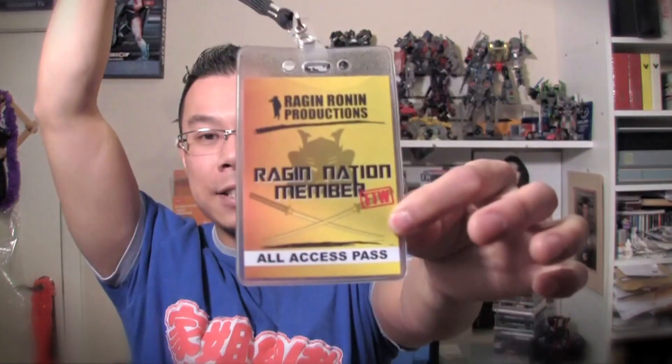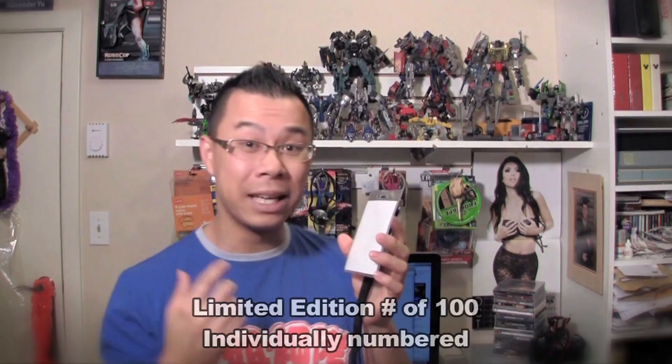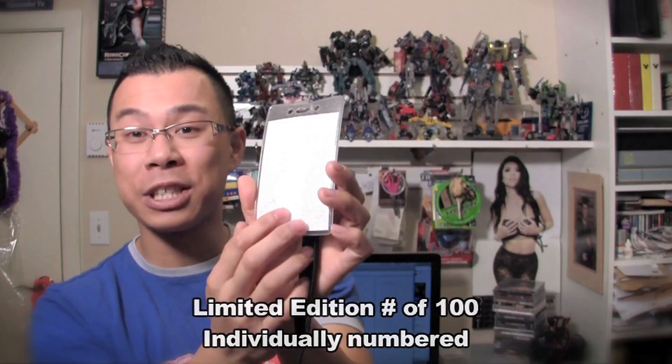The final product I want to mention is the Ragin Nation Member All Access Pass. This was also a personal touch — because I'm in video production and I'm always filming at events, I always have to wear something called a media pass, which helps people recognize me as someone who is part of the media. I decided to make one of these for the Ragin Nation. There are only going to be a hundred units of these made — it's a limited edition run — and there will be text that says '1 of 100' or '2 of 100' and so on. This number is really important and I'll explain why.